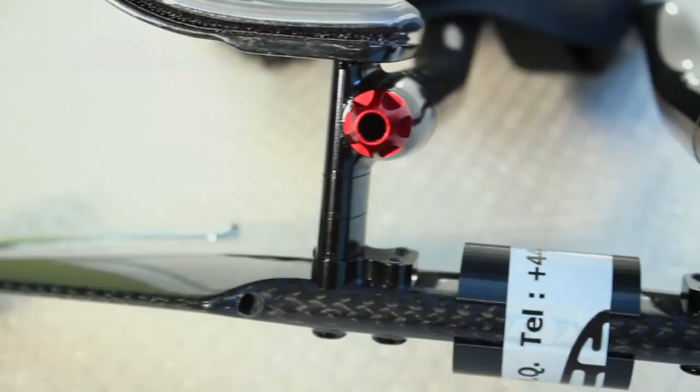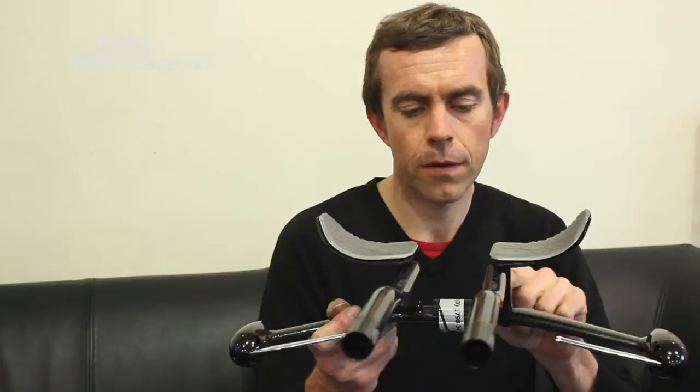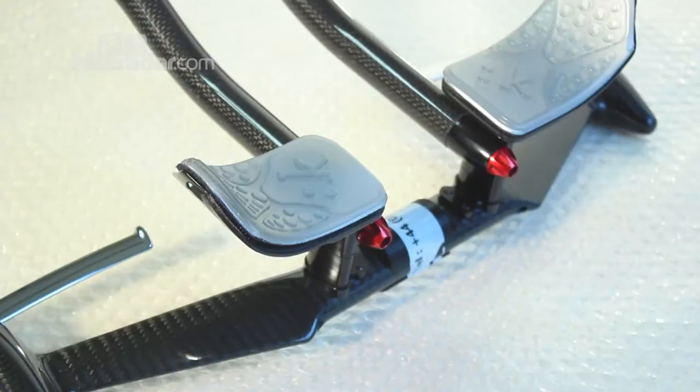This shim will fit a standard stem, or you can take that off and it'll fit one of the more modern bikes like a Shiv with its sort of integrated aero bar setup.